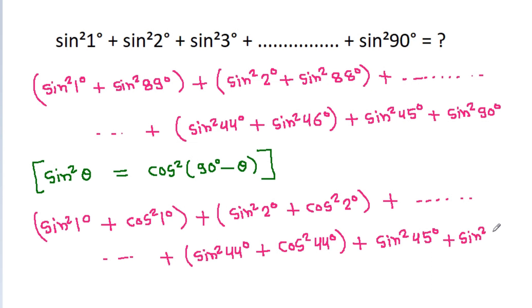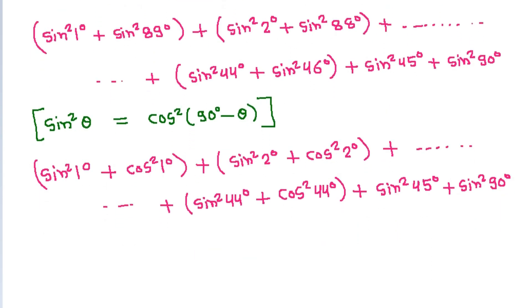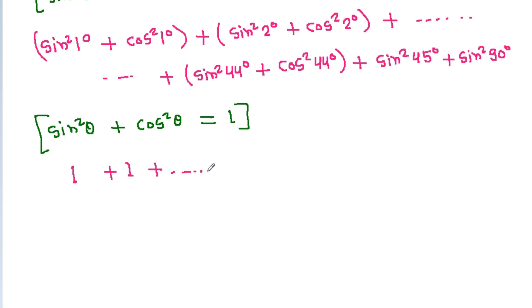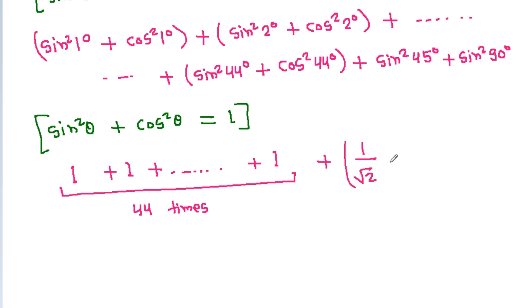Since sin squared theta plus cos squared theta equals 1, each pair equals 1. There are 44 such pairs, so we get 1 plus 1 plus 1, forty-four times, which equals 44. Plus sin squared 45 degree, where sin 45 degree is 1 over root 2, so sin squared 45 degree is 1/2. And sin squared 90 degree, where sin 90 degree is 1, so sin squared 90 degree is 1.